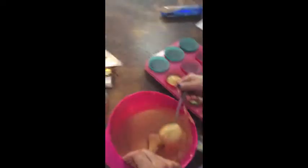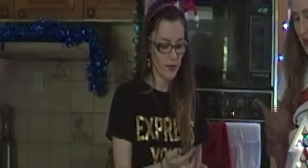Shall we get started? Yes, we shall! First step is to preheat your oven according to the box. Ours is 180 Celsius or 350 Fahrenheit.